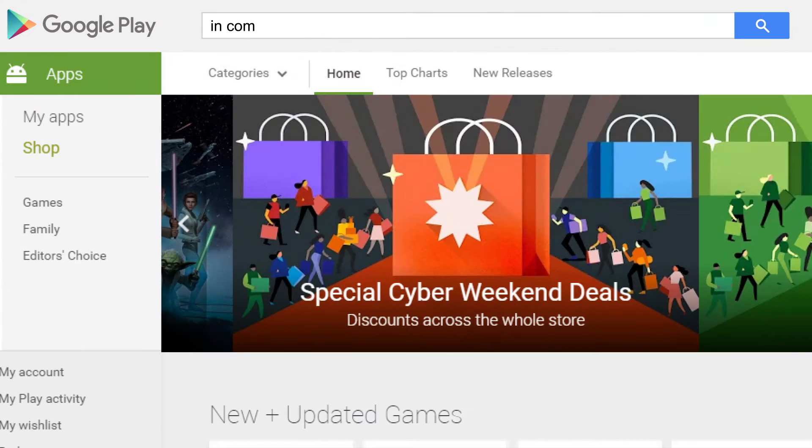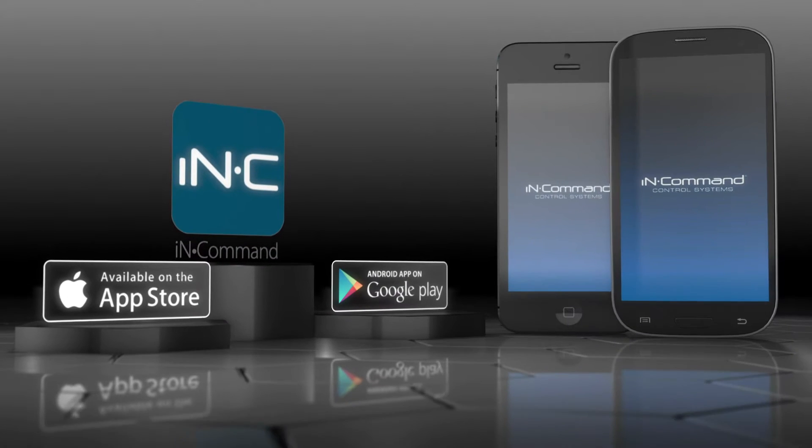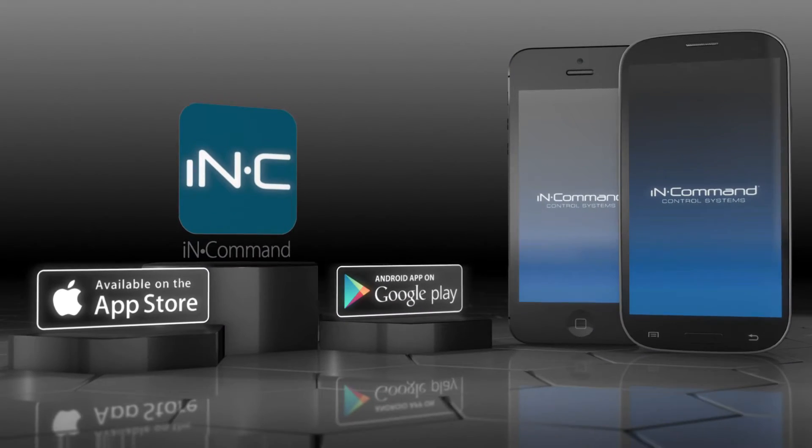Before we begin, download the InCommand mobile app from the Google Play Store. Once you have that installed, you're ready to begin the Bluetooth pairing process.